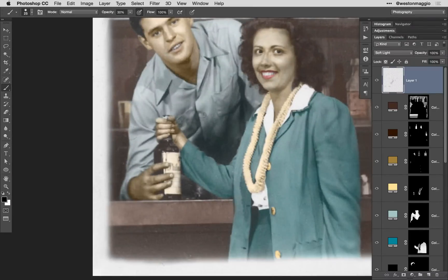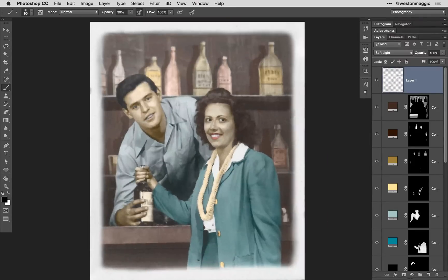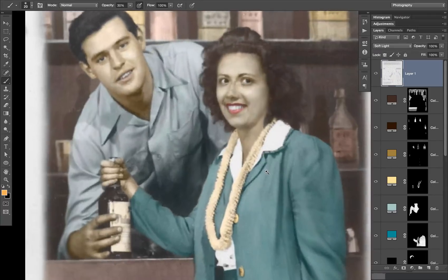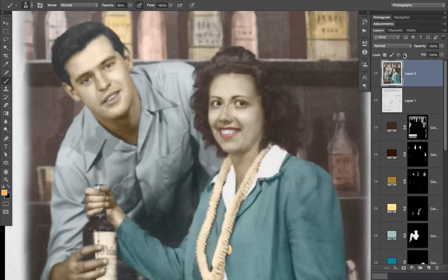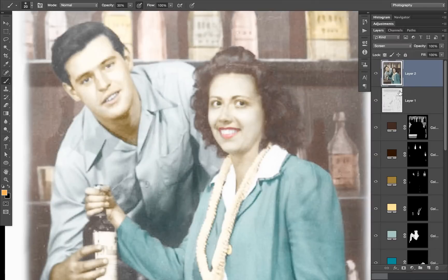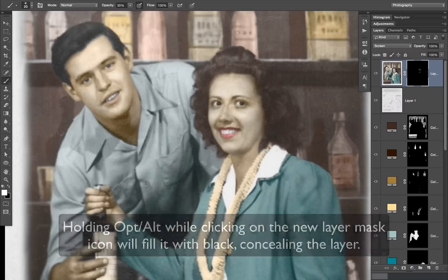With our image finished, I look at the couple's faces and think that their skin tones are a little bit muddy. So I'm going to hit Command Option Shift E or Control Alt Shift E to merge all of my visible layers to a single layer. I'm then going to change the blend mode from normal to screen — this is going to make everything really bright. By applying a layer mask, I'm going to mask out that bright version of the image, and then, just as we selectively revealed the color adjustments, I'm going to reveal that highlighted version of our image. This is going to smooth out some of the skin tones and keep the face from looking as muddy.